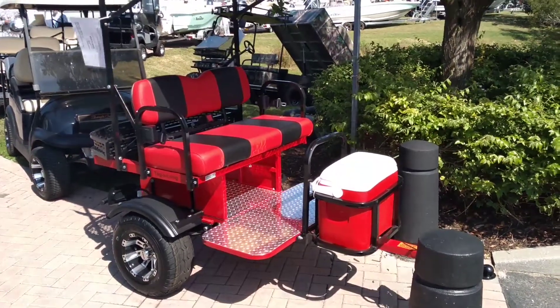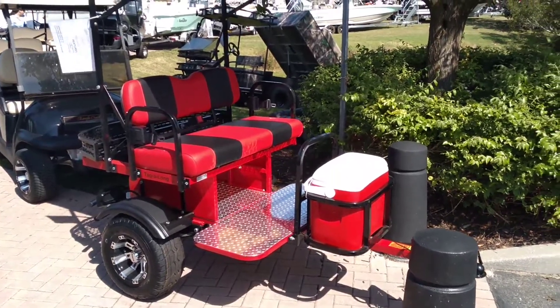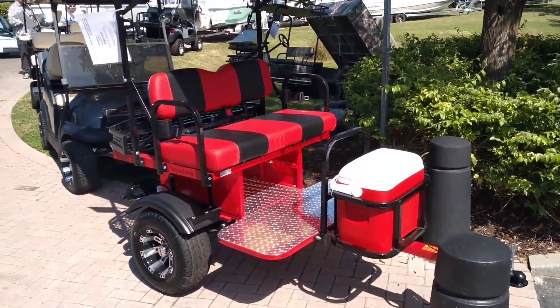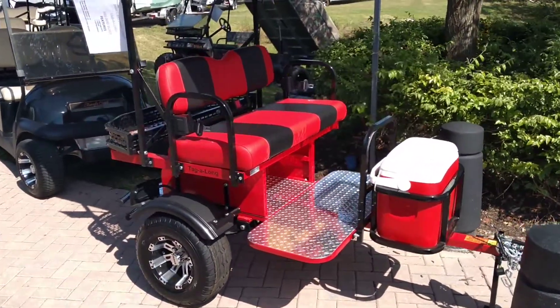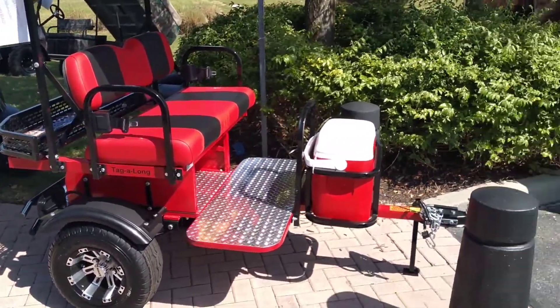We offer different wheels and tire combinations — anything we need to match up with whatever you're going to pull it with: either a golf cart, a UTV, a garden tractor, a four-wheeler, whatever you have. It hooks up with a two-inch ball.